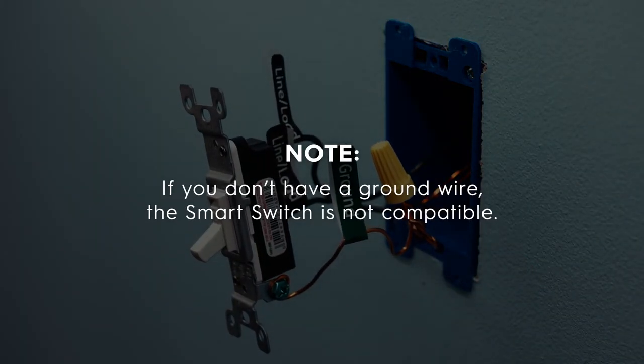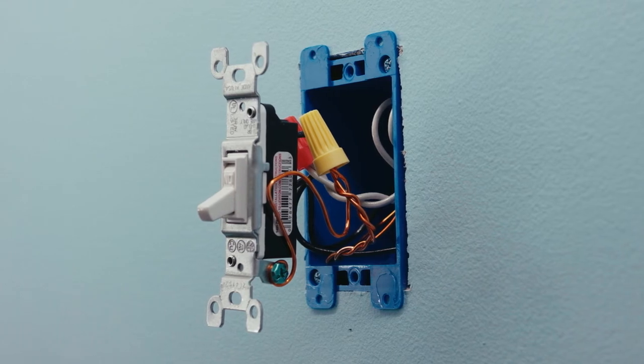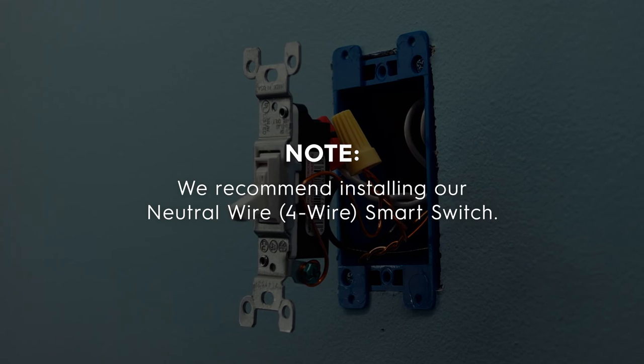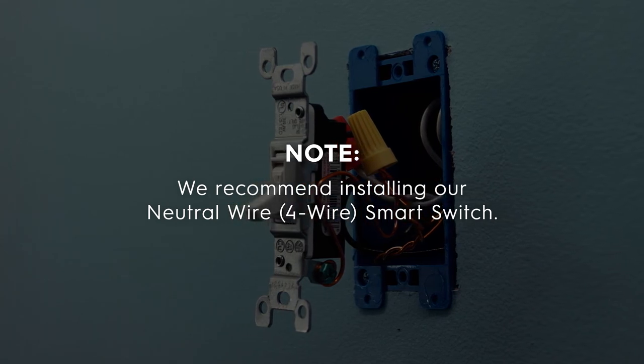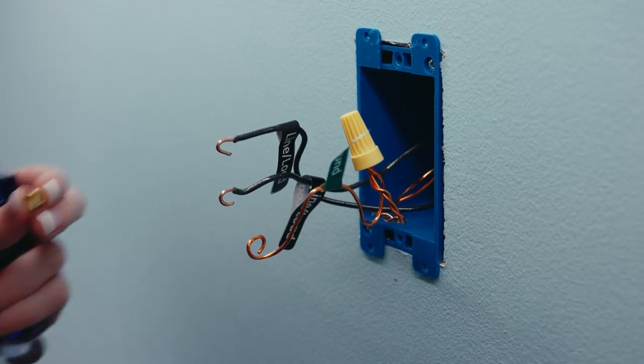Match the green ground label to the ground wire. Remember, if you don't have a ground wire, the smart switch is not compatible. And if you do have a neutral wire — which is normally white in the wall box — you can still install this switch; however, we recommend installing our 4-wire smart switch. After the wires are labeled, disconnect and remove the old switch.